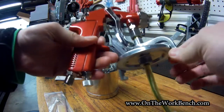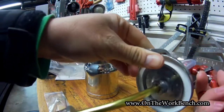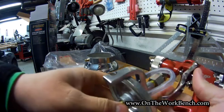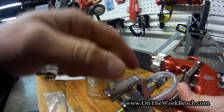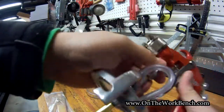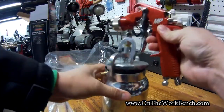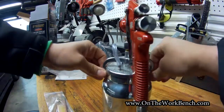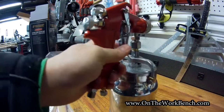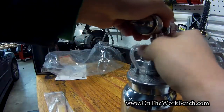The paint cup attaches at the bottom. There's one hose that provides extra ventilation. When you pull the trigger, it uses a Venturi effect to suck the paint up the tube and blow it out the gun. Then there's the nozzle, which clips and seals on. This piece on top is loose and needs to be tightened down.